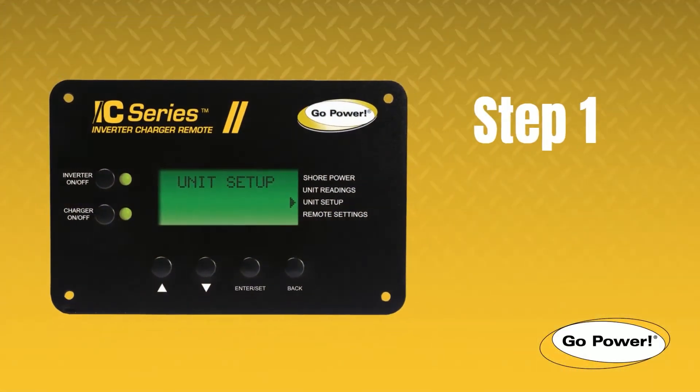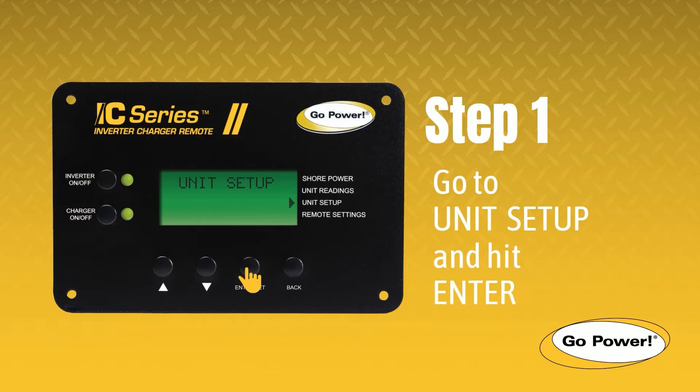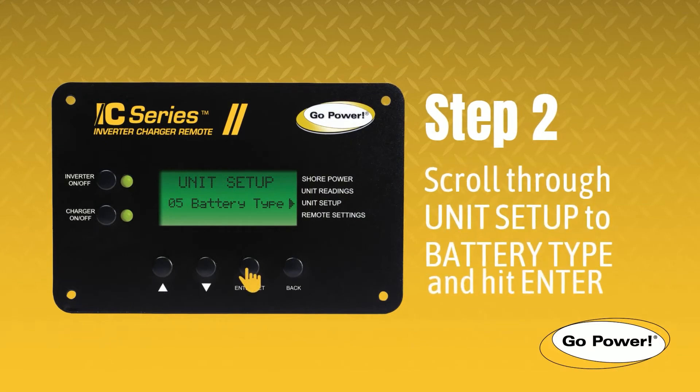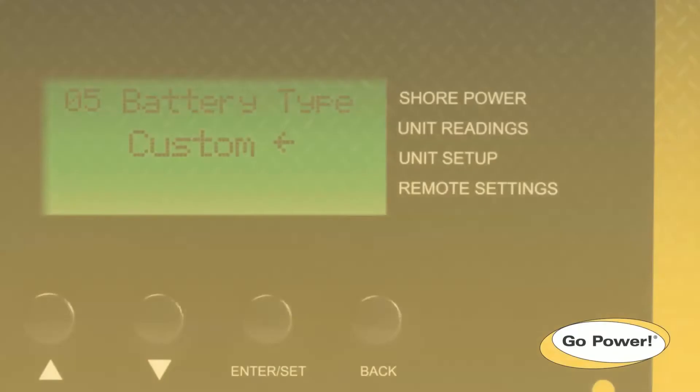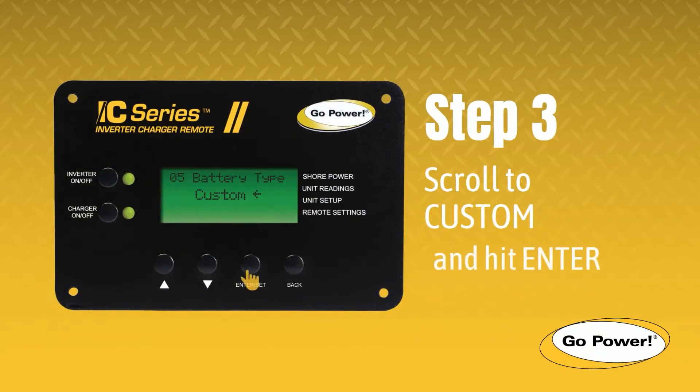Step 1. Using the arrow buttons, go to Unit Setup and press the Enter key. Step 2. Scroll through the Unit Setup menu and select Battery Type. Step 3. We need to create a custom battery profile for these batteries, so scroll to Custom.